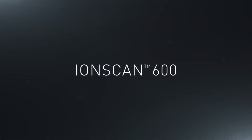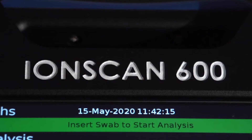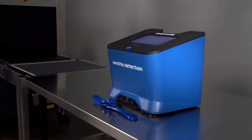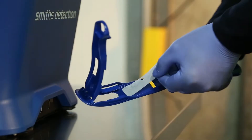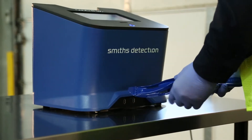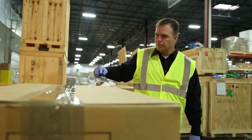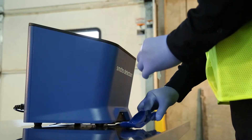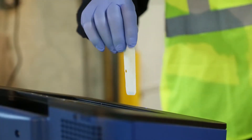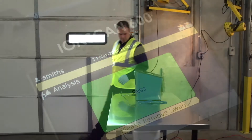The Smiths Detection IonScan 600 is a next-generation portable desktop system used to detect and identify trace amounts of explosives. It features a proprietary non-radioactive source, which means no licensing, specialized handling, or disposal are required for use. Based on ion mobility spectrometry, the IonScan 600 detects and identifies substances in just 8 seconds, providing high throughput while still maintaining high sensitivity and accuracy.